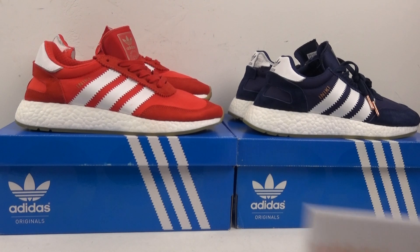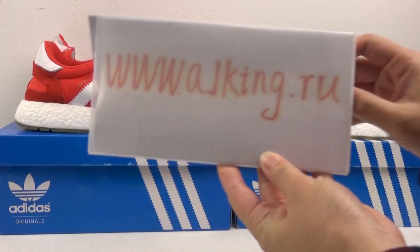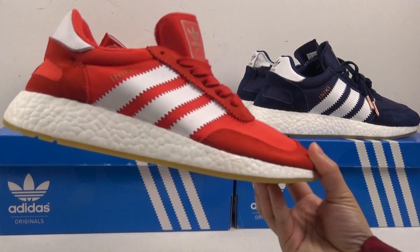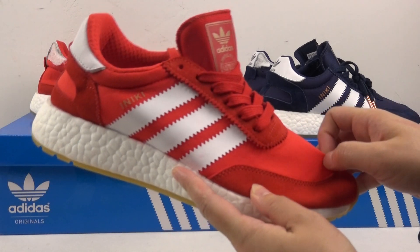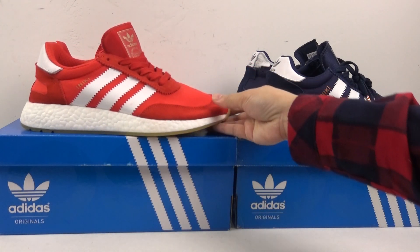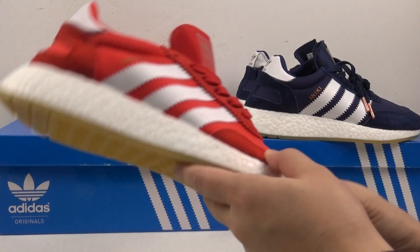Hi YouTube, this is my website AJ King. Today I will show you new arrival shoes. This is the Adidas Unique Runner Boots. We have two colorways — the blue colorway and the red colorway.